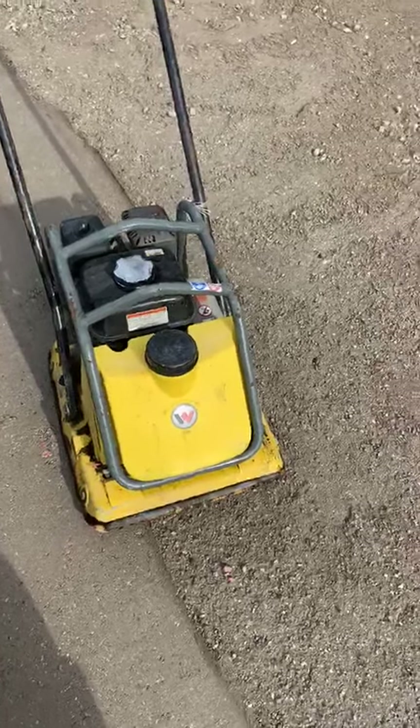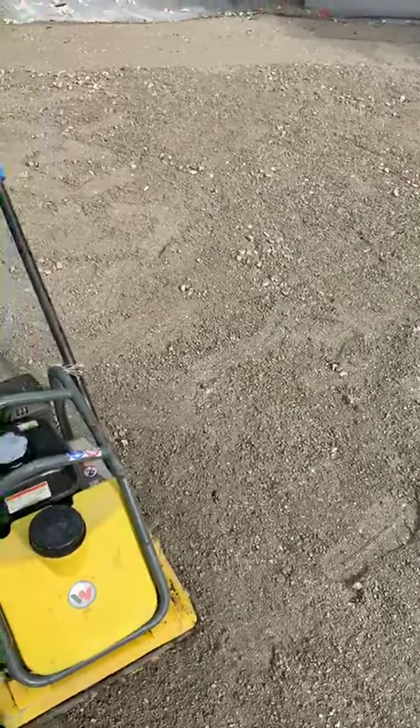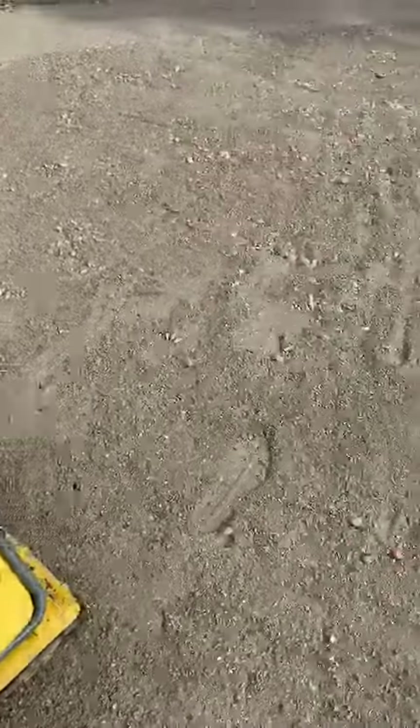After we've let the area soak for about 15 minutes or so — and again this is really dependent upon the ambient air temperature. Obviously if it's the middle of summer and it's hot and dry out, the water is going to evaporate much faster. Same if it's cooler and really damp out. So we let this sit for about 15 minutes.